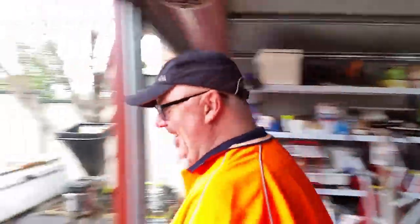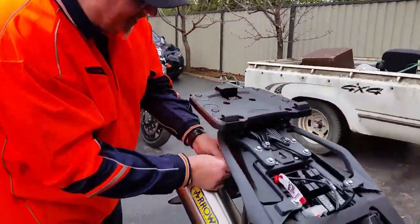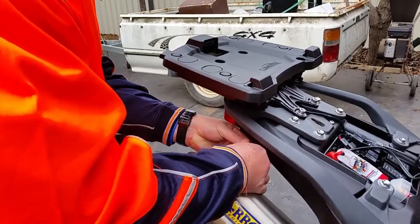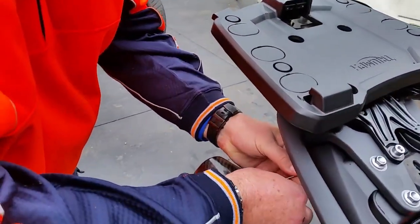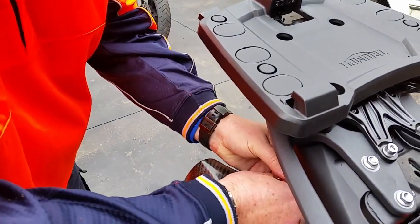Say hello George. Hello everyone. George is going to take the baffle out. The first job is to take this cover off at the back — this wee carbon fibre thing — and it's held on by about four rivets. Four rivets, yeah.